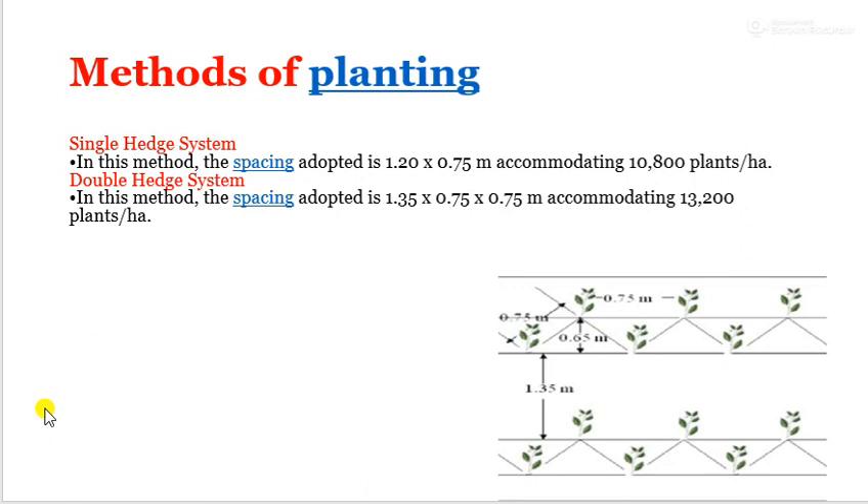Good morning friends. I am Professor Darshan Amore, KKVA College of Horticulture, Nasi. In the last video we covered the topic of tea cultivation. In this video, we will see method of planting, time of planting, fertilizer requirements, harvesting, etc.